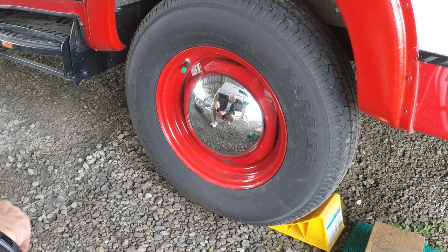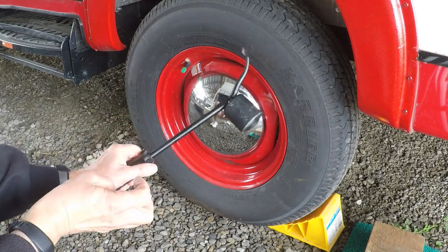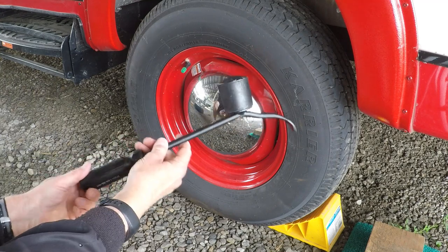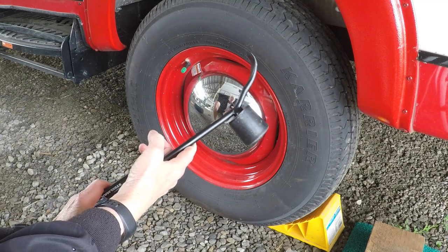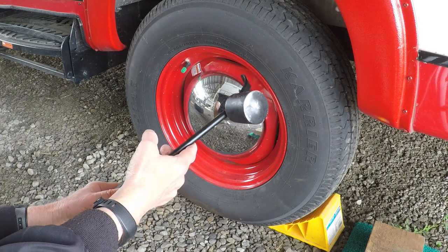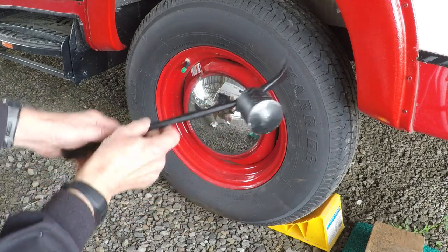Next we want to take off the hubcap. I bought this special tool online — I'll put a link to it in the description so you can find it. It costs about $13 plus shipping. I tried a lot of other ways to get this hubcap off and this is the only thing that worked.